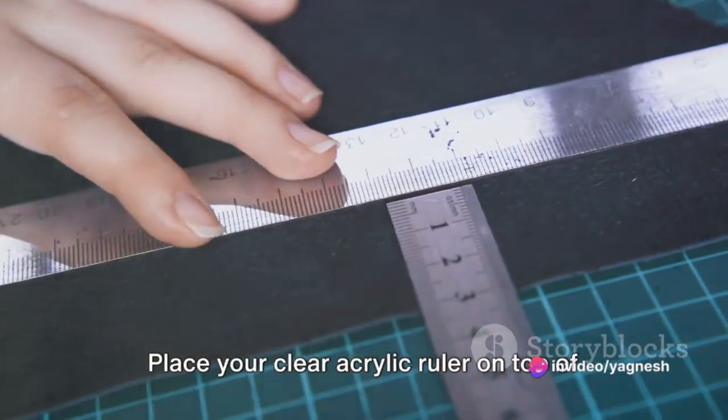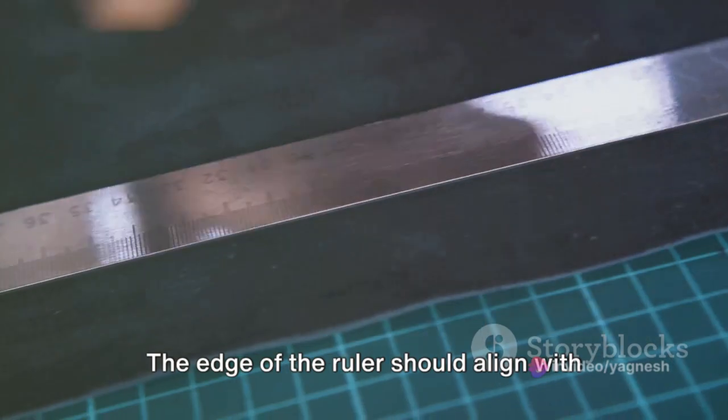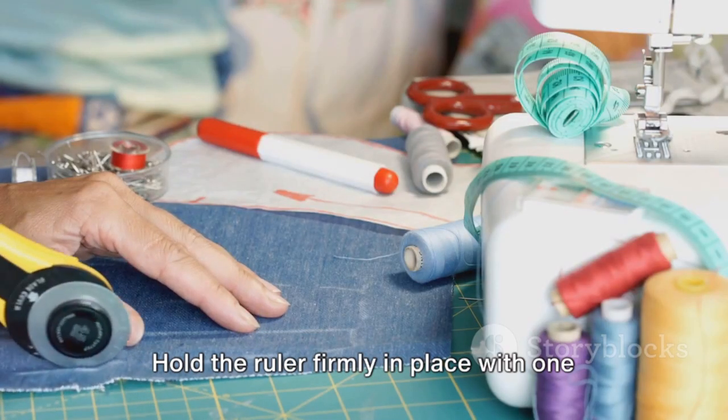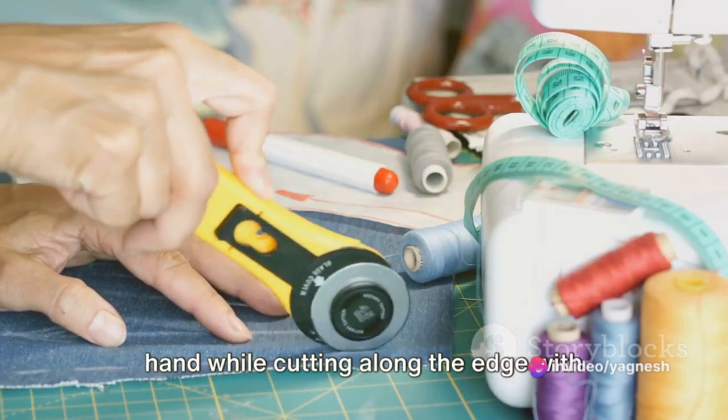Step 3: align your ruler. Place your clear acrylic ruler on top of the fabric — the edge of the ruler should align with the edge of the fabric. Step 4: time to cut. Hold the ruler firmly in place with one hand while cutting along the edge with your other hand.